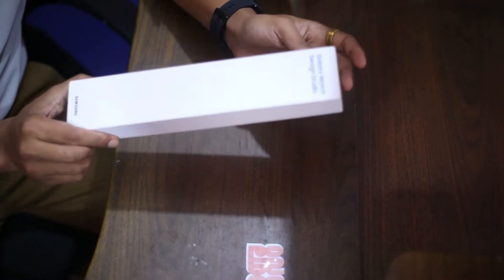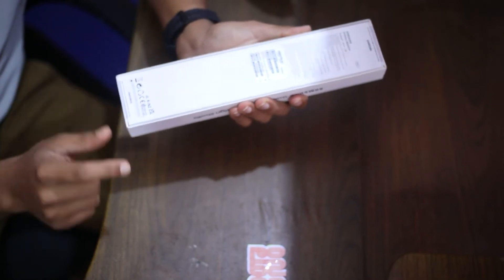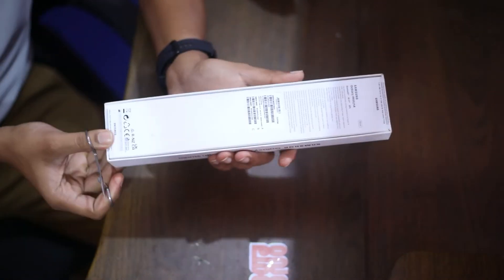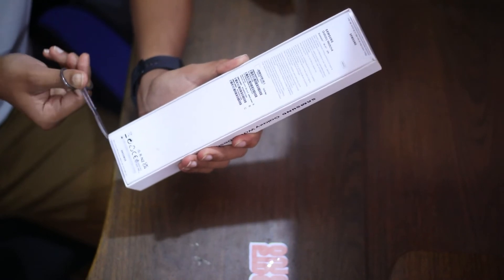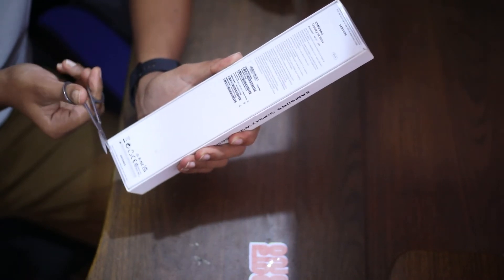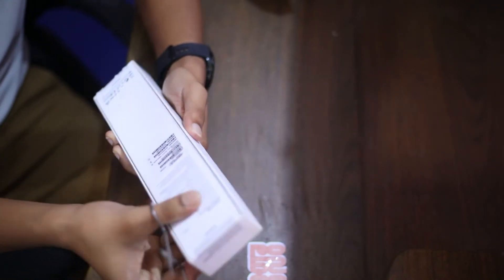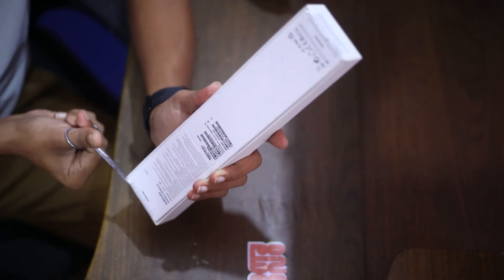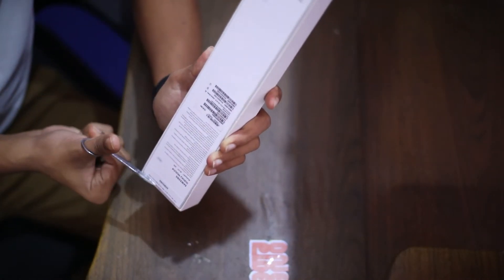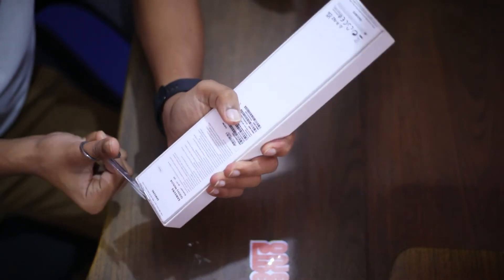I will go ahead and tear the seal from the package. This is the 44 millimeter version with a black band. It has a 1.4 inch Super AMOLED display with always-on display support. It is protected with Corning Gorilla Glass DX+ front with an aluminium frame. It has Bluetooth 5.0, Wi-Fi, GPS, 5 ATM water resistance for up to 30 minutes, and also IP68 rating.